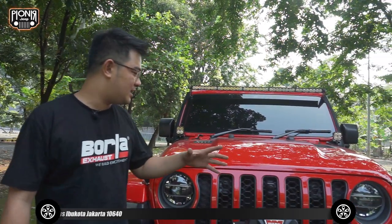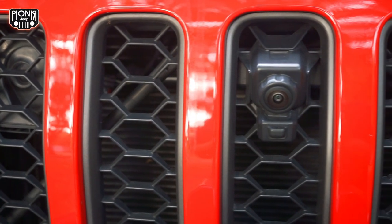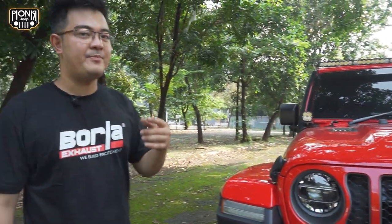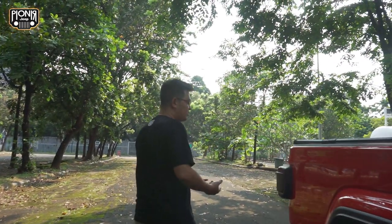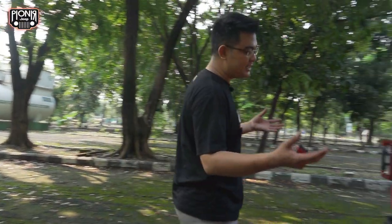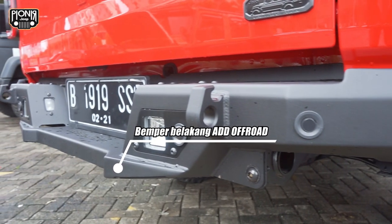Oh iya, sahabat Jeep. Mobil Jeep Gladiator ini sudah dilengkapi kamera depan dan belakang. Untuk kamera depannya, ini sudah bawaan dari pabrik ya. Beda seperti yang JL-nya — itu belum ada kamera depan, cuma ada kamera belakang. Sekarang kita mau lihat bamper ARB Offroad untuk Gladiator bagian belakang. Kalau untuk bagian depannya, bamper dari JK Brute, JL, sama Gladiator itu semua sama saja untuk bamper depannya, karena kedudukannya semuanya sama. Yang membedakan hanya di bagian belakang antara JK, JL, dan si JT ini. Jadi nggak bisa kita pakai misalnya bamper JT ke JL — itu nggak bisa, atau sebaliknya. Ini juga ada khusus untuk mobil ini saja, karena dudukannya semua memang dibikin khusus.